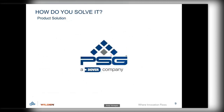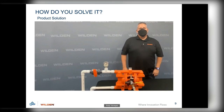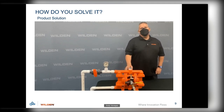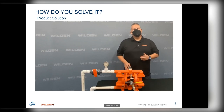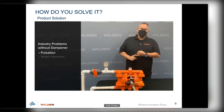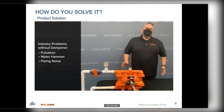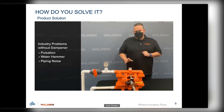Now we're going to run through a demonstration video. My name is Andy Venegas with Wilden Pump and Engineering — I've been with Wilden for 30 years. In today's demo, we want to show you the P220 pump with and without an integral surge dampener, also known as the ISD. We want to show three things people encounter every day in the pumping industry: pulsation, the effects of water hammer, and piping noise. The ISD is going to help combat the effects of all three.